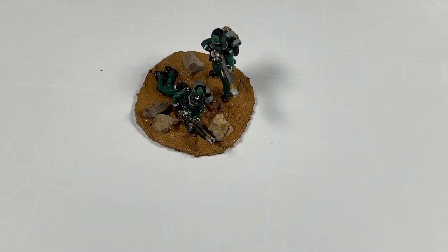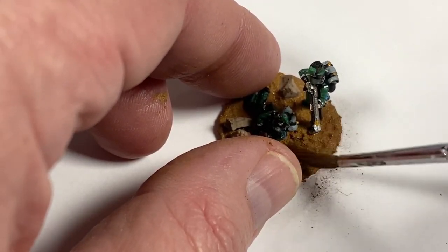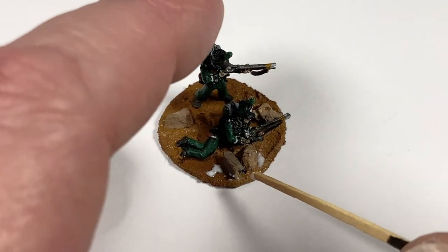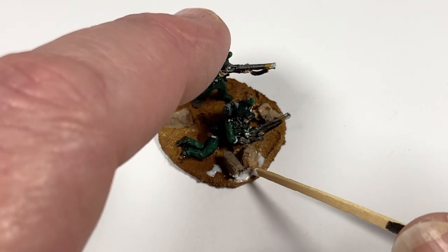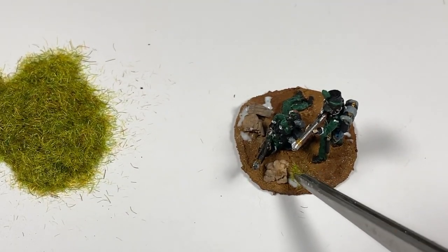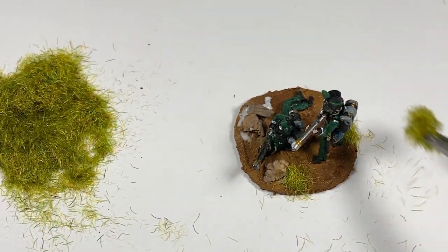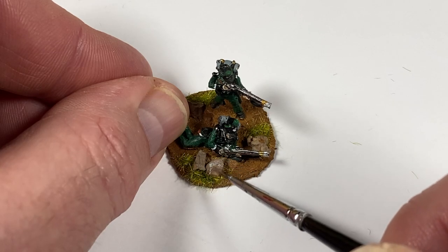Once the texture has dried — it takes about an hour — I can add a touch of toning powder to vary the hue of the soil a bit and take a little of the shine off. It just adds a little something. Then finally I'm going to put in a few small tufts of grass, maybe up by where the rocks are. A couple of little dabs of white PVA glue, then push on some two millimetre flock — don't drench the base with it, as some will stick to all of the texture and you'll lose the open ground effect. Then finally brush a few pale grey highlights onto the rocks to bring them out a little bit. And that's that.